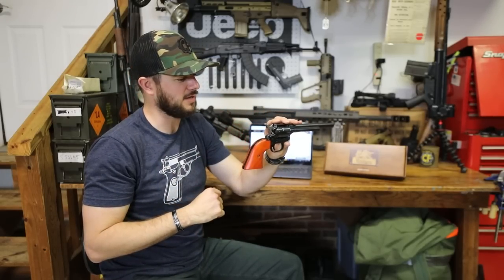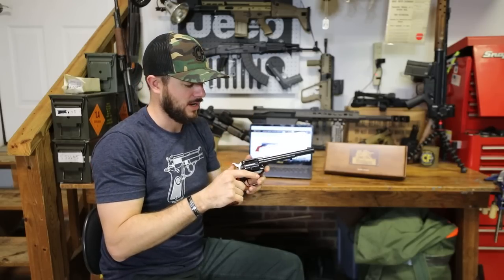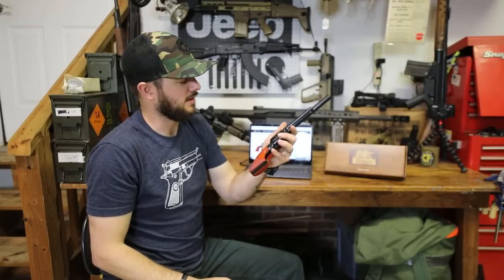We've got a few of these in stock here, and .22 is just a really fun round to shoot. I figured I'd just display it for you guys, let you see it and talk about it really quick.